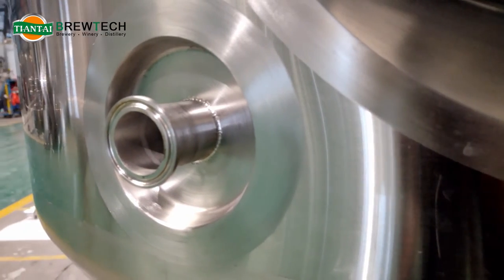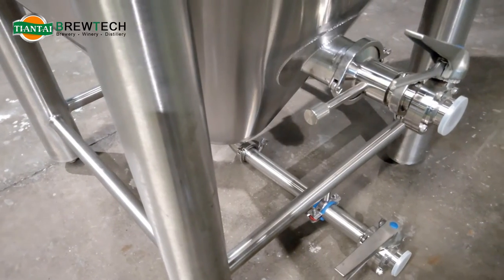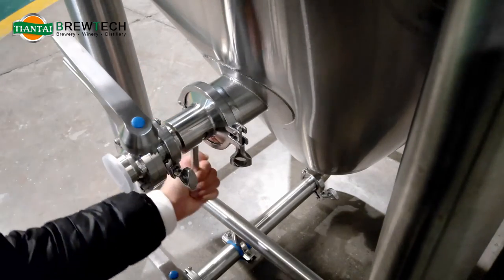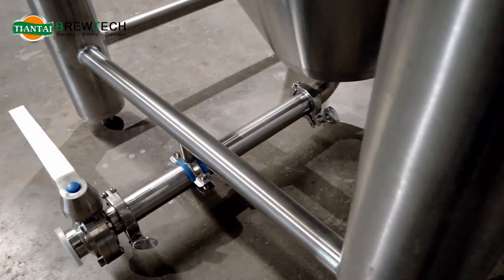This part is for connecting the sample valve, the horizontal racking arm, and the beer outlet. There is no need to loosen the tri-clamp when rotating the racking arm.